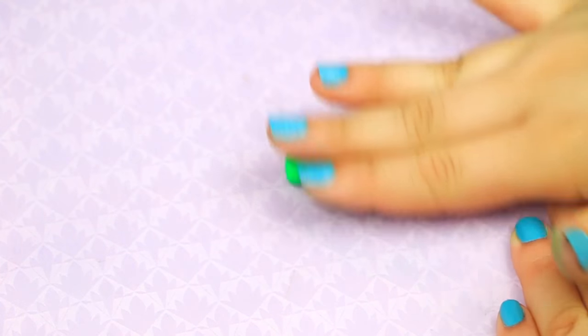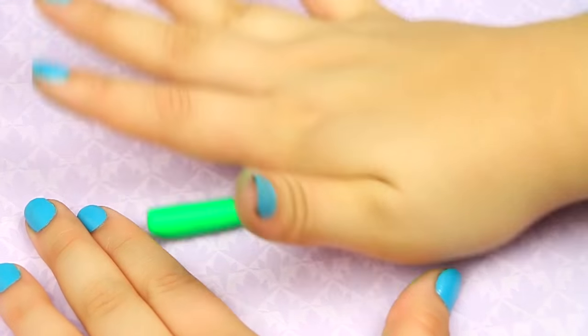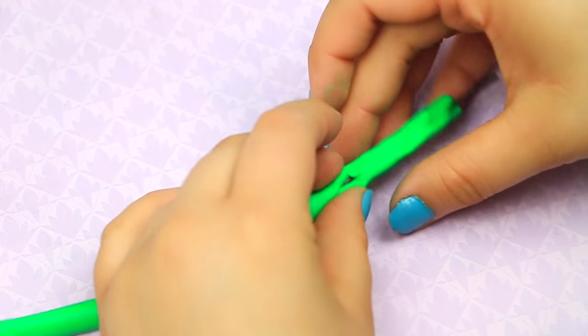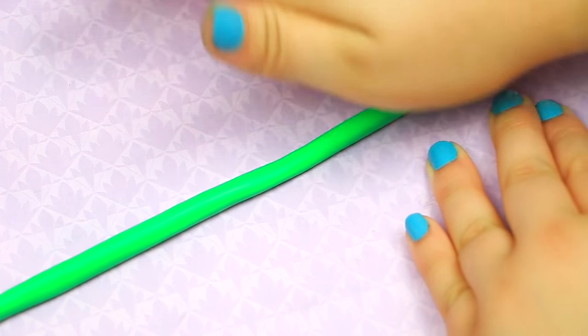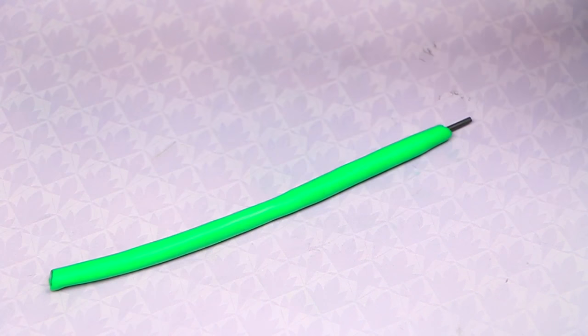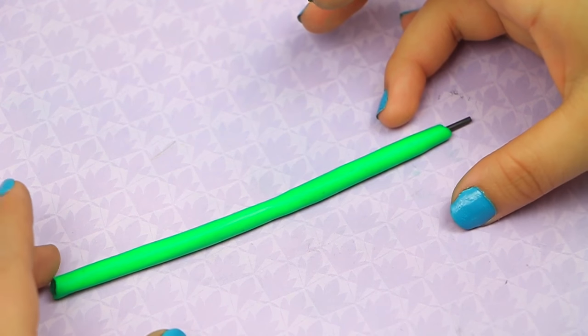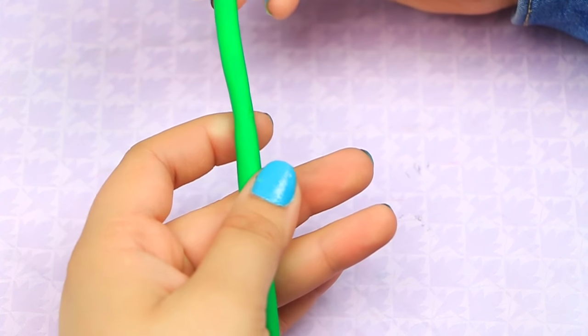Wash your hands, then take some clay in a different color and start to form your pencil. Once you've rolled a snake shape, you're actually going to put a piece of the actual unpowdered lead down and form the clay around it. The reason we're doing this is because we want to leave a hole in there to be able to stuff it later — it'll make more sense in a moment.